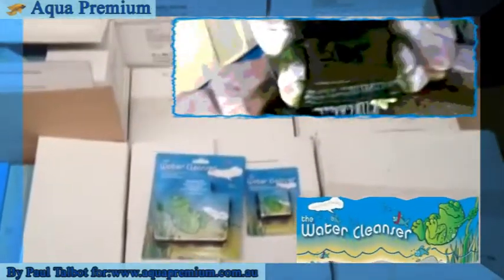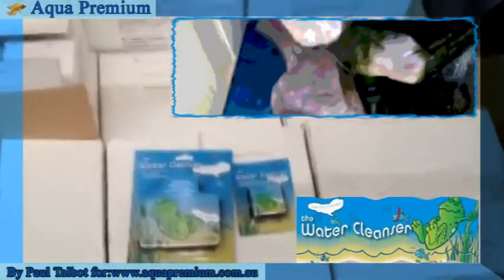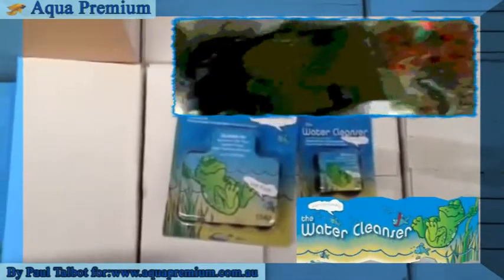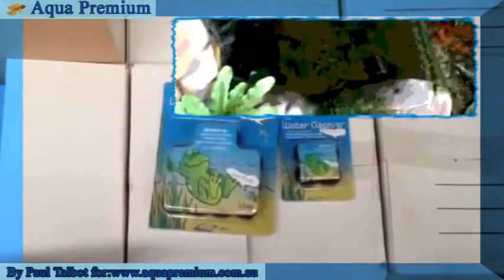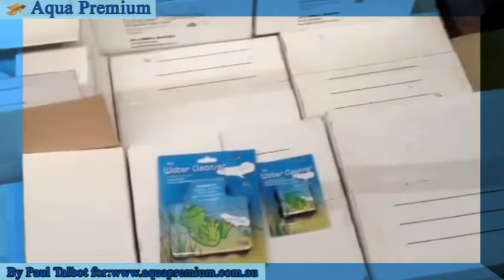If you look at some of our other YouTube videos and just do a search on The Water Cleanser on YouTube, there's quite a fair bit to learn, and it's really a product worth trying — particularly for garden ponds that are green. Great for string algae, great for any sort of algae in both fresh or salt water aquariums. So if you want to lower your maintenance, this is something you want to be interested in.